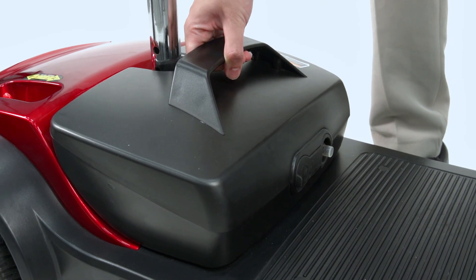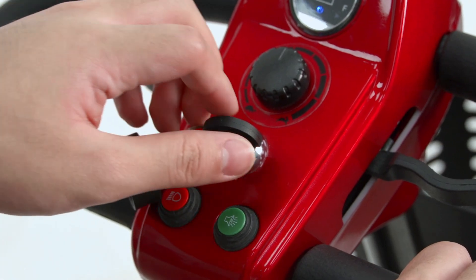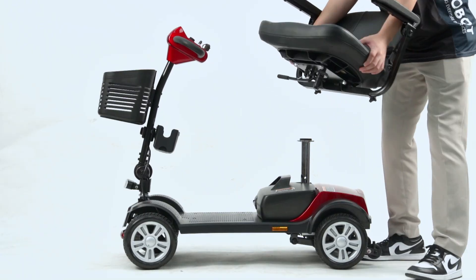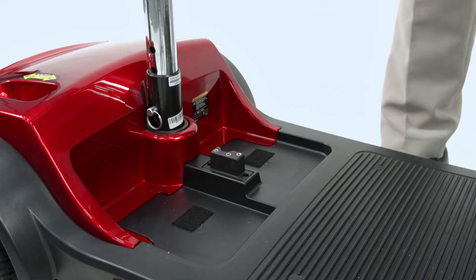When not in use, store the battery away in a dry area away from direct sunlight. How to remove the battery: First, turn off the device and remove the key. Pull up the seat to detach it from the body. There is a handle on the battery — hold onto it and pull it up to remove the battery.